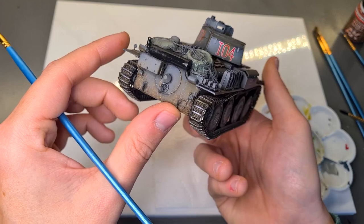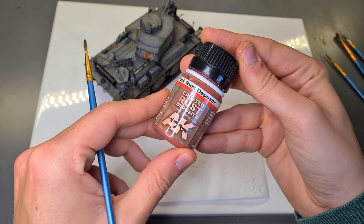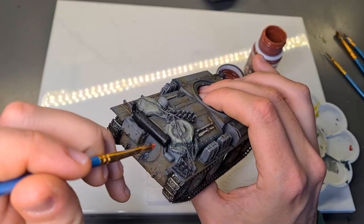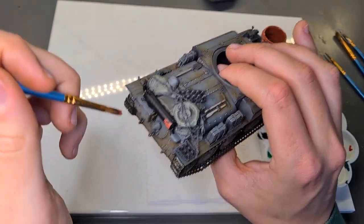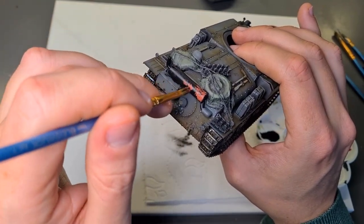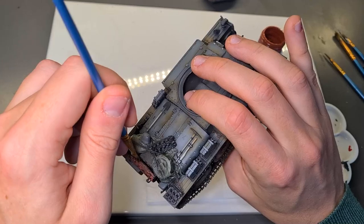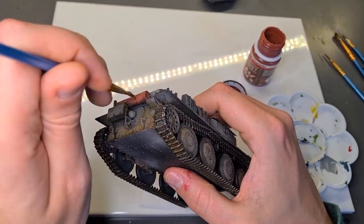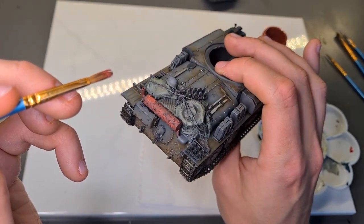Once the black undercoat is dry we apply our first rust layer. For this I'm using the Crusted Rust deposit wash. This product has fine particles in the wash that tend to clump up in the cap. We use this thicker paste to simultaneously add bright rust spots and loads of texture to the exhaust. We cover about 90% of the exhaust in a dabbing motion and leave some black spots here and there.